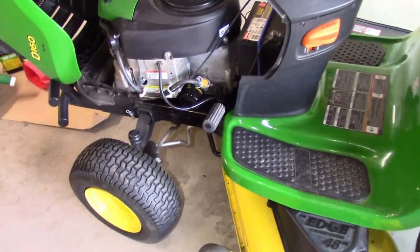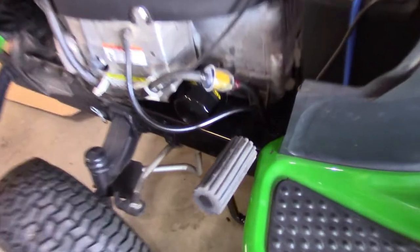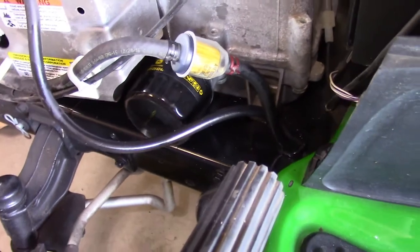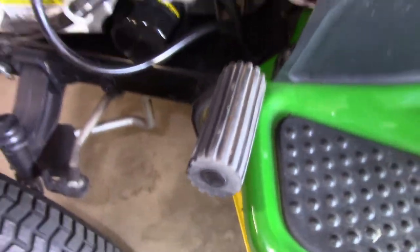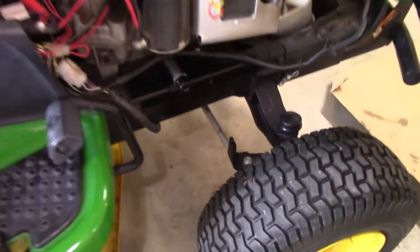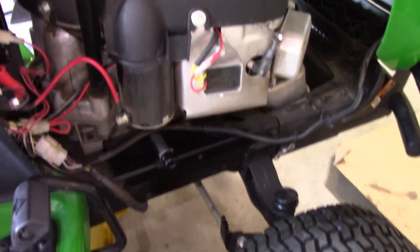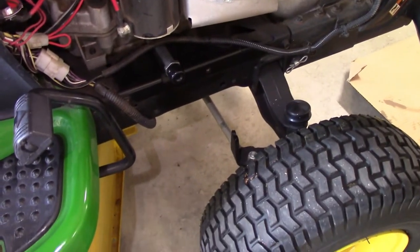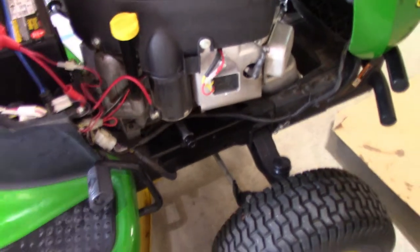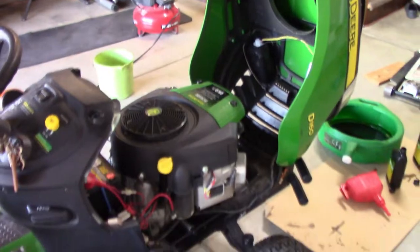I got it fired up — it fired right up. Cleaning those spark plugs off really helped. No leaks on the fuel filter here, and no oil leaks, so we're good to go. You can see there's some fuel up in the filter there. Even though there's oil dripping down right now, that's just from what was already on the block — it's not a new leak from the O-rings or drain plug.